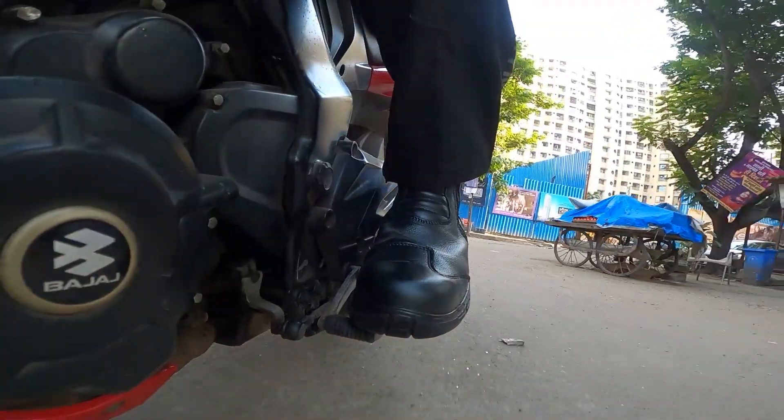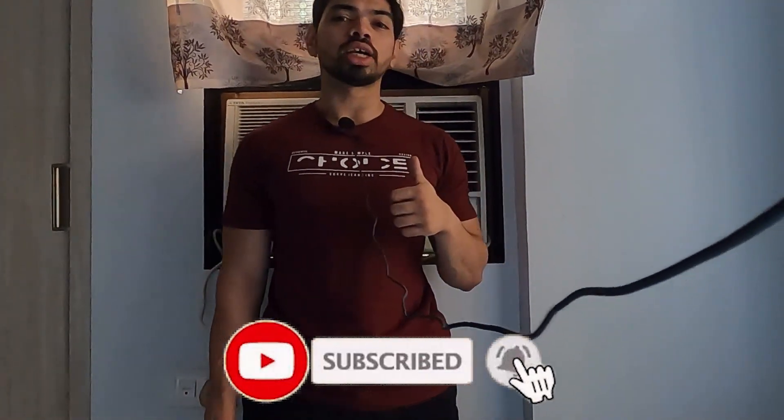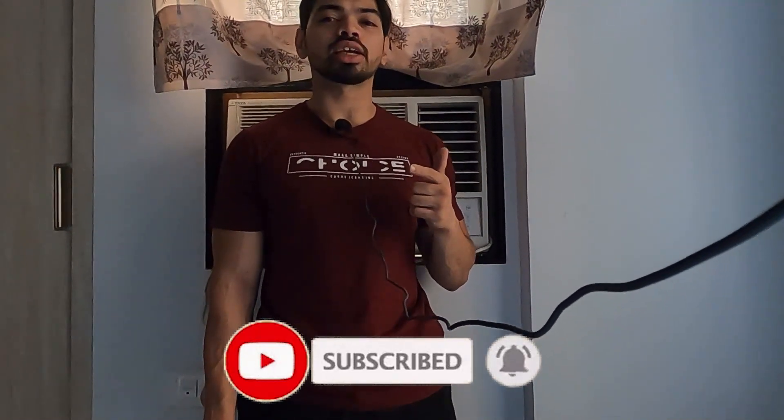These were the short initial impressions of the riding boots. Hope you found this video useful. If you did, hit the thumbs up button, subscribe to the channel, and hit the notification icon so you get notified every time I upload a video. I will see you guys in the next vlog - till then, ride safe and drive safe.